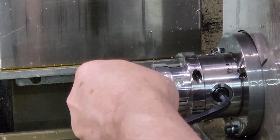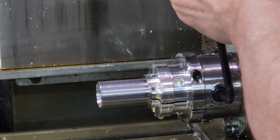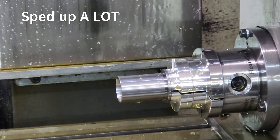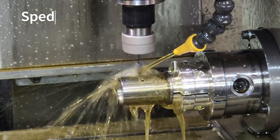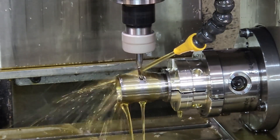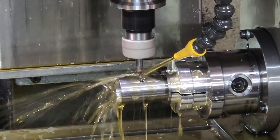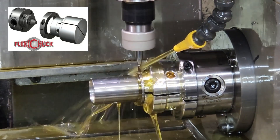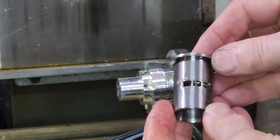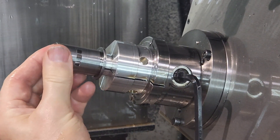The second stage is to mill the exhaust ports on a four-axis machining center. You can see the machine drilling a two-millimeter hole initially — this is to allow entry of the tiny two-millimeter end mill, which is then used to cut the ports. The work-holding system used in this clip is a flexi chuck manufactured by Filtec and Eccentric Engineering; the link for information and purchase is in the description. The third process is to cut the inlet ports.